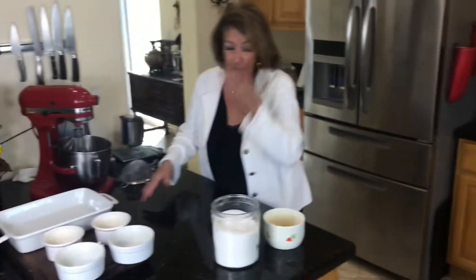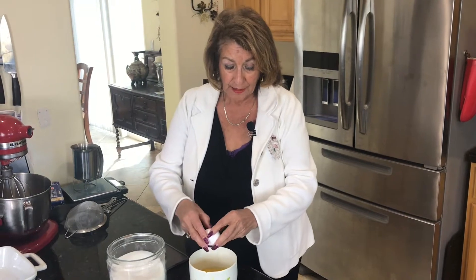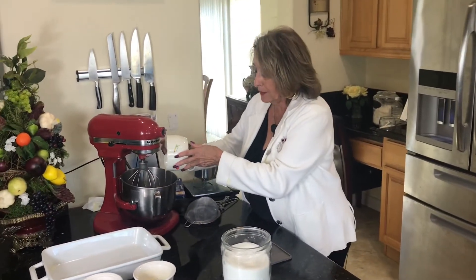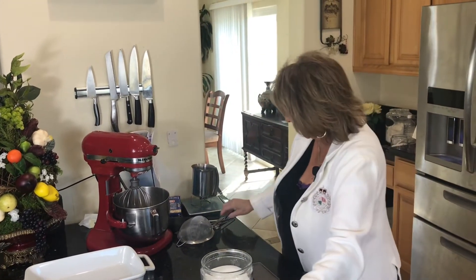I've also got an oven preheating at 475. Now let's start on the cake itself. I need two eggs and two egg yolks — I have one more full egg to add, which gives me two eggs and two egg yolks — and those go right into my blender. You can do this by hand if you don't have a blender or don't want to get it dirty, not a problem. To this we're going to add three tablespoons of sugar.